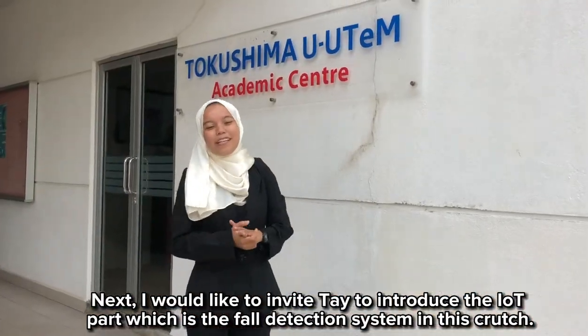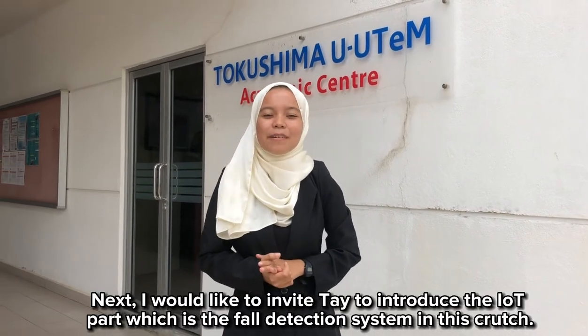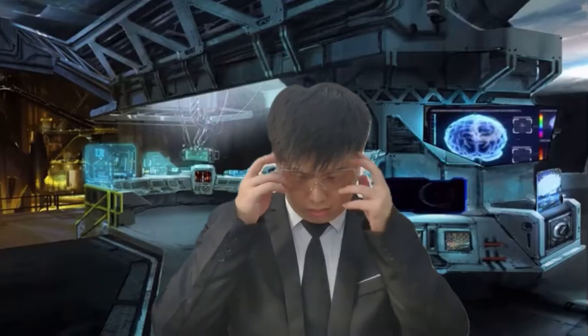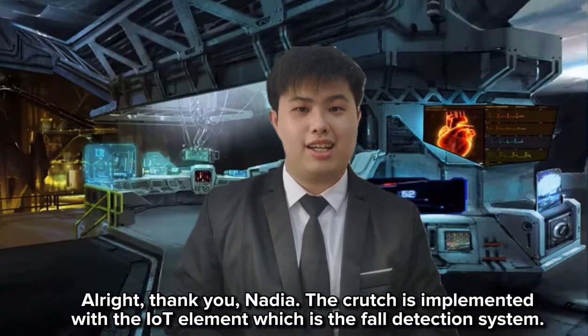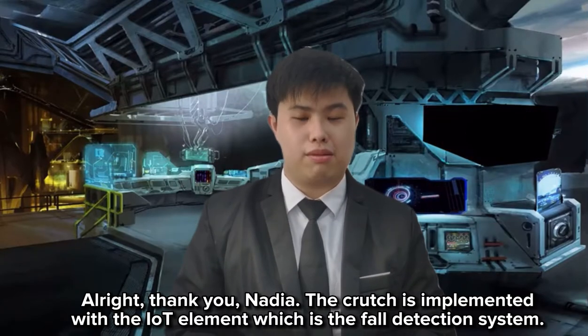I will now invite Teh to introduce the IoT component, which is the fall detection system in this crutch. The crutch is implemented with an IoT element: the fall detection system.